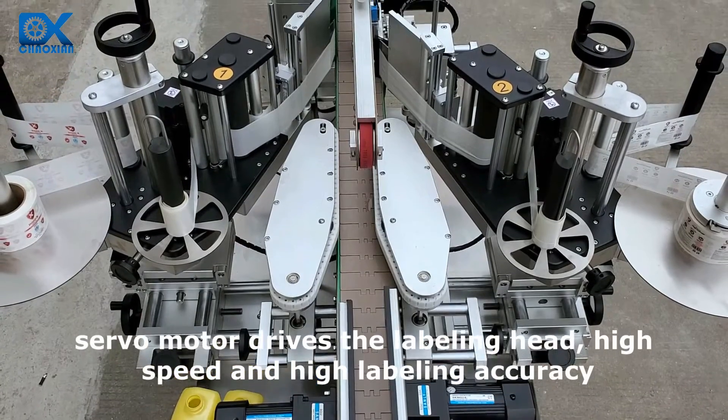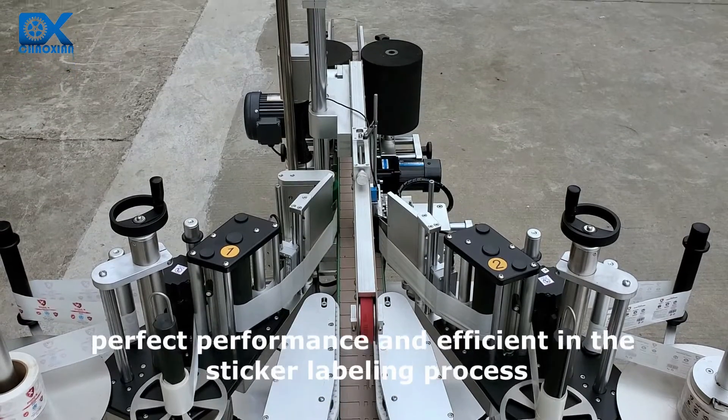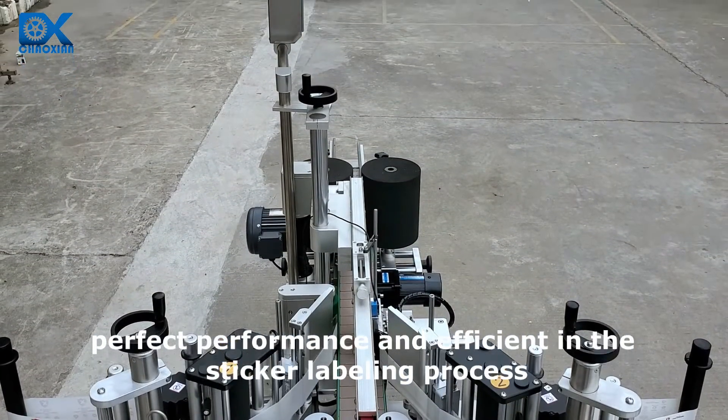A servo motor drives the labeling head for high speed and high labeling accuracy, delivering perfect performance and efficiency in the sticker labeling process.